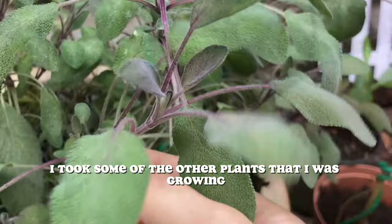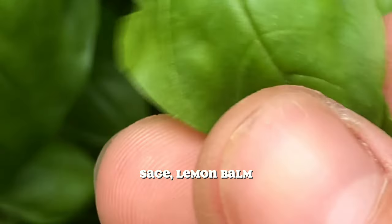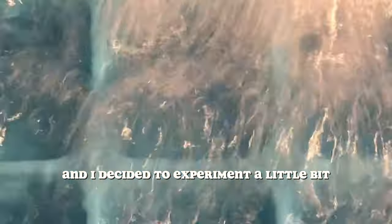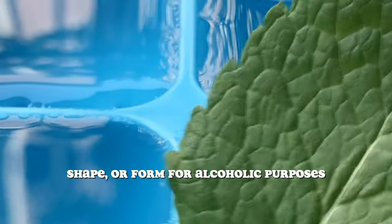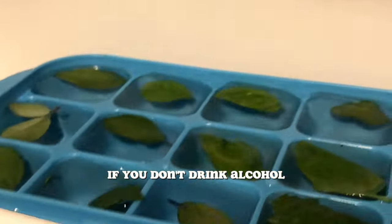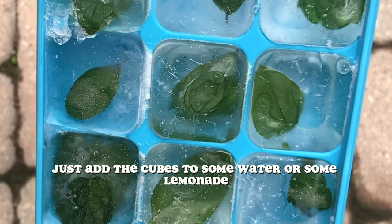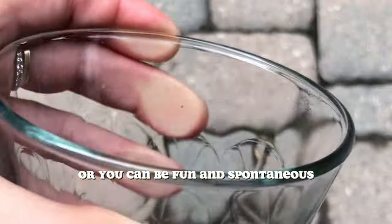I took some of the other plants I was growing — some basil, some mint, sage, lemon balm — and I decided to experiment a little bit, not in any way shape or form for alcoholic purposes. Okay, maybe yes. But this is also perfect for a refreshing summer drink if you don't drink alcohol. Just add your leaves to an ice cube tray, freeze overnight, and in the morning just add the cubes to some water or some lemonade.